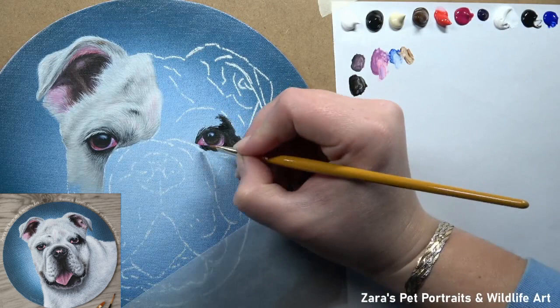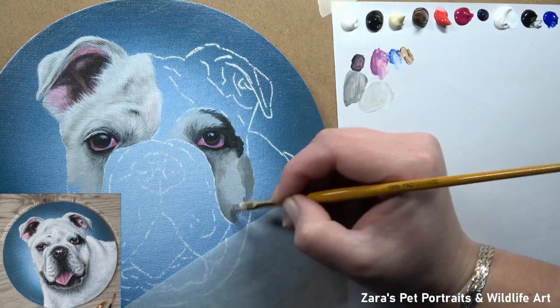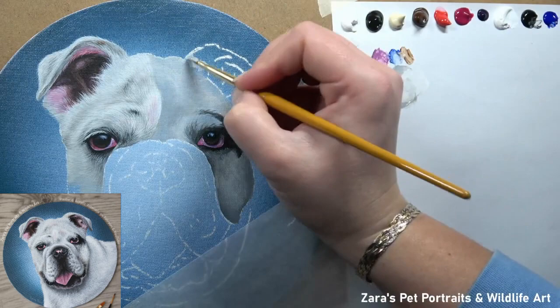We put a lot of pressure on ourselves to get the colour right. Look at how many different types of colours I'm mixing — the different greys, whether it's a warmer grey or a cooler grey. I'm really absorbing all the information that the reference photo is giving me and then mixing my colours based on that. But to start with for these layers, I am mainly just blocking in my lights and my darks.